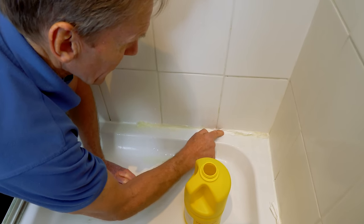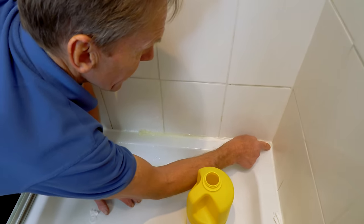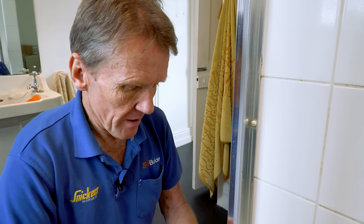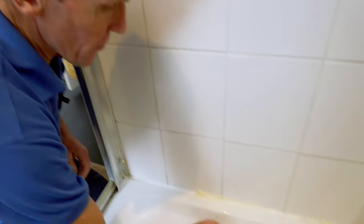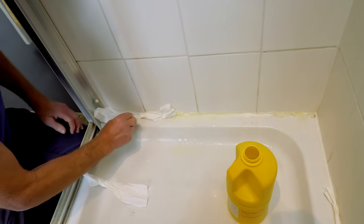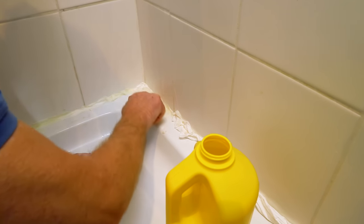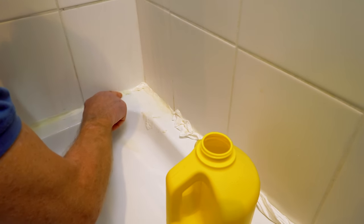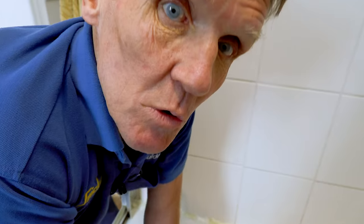What you've got now is constant contact with that mold. Some people might want to use a glove — if you look at the back of the bleach it'll tell you to wear gloves, goggles, and a mask, and I wouldn't argue with that at all; that's perfectly valid. But get rid of this mold using this technique, and then use that daily spray stuff and you will stop it.